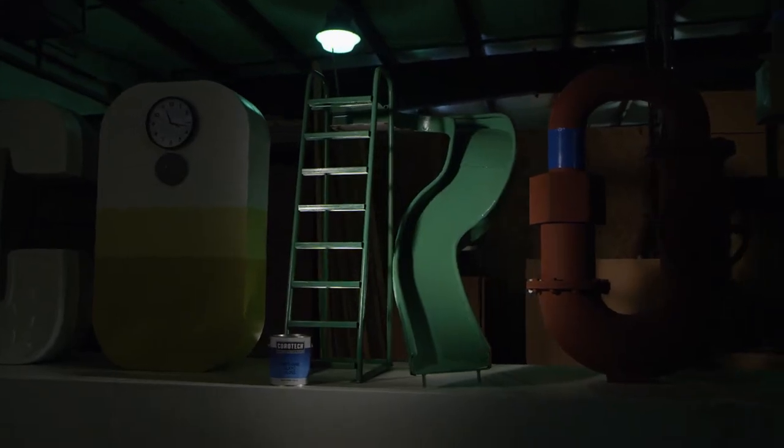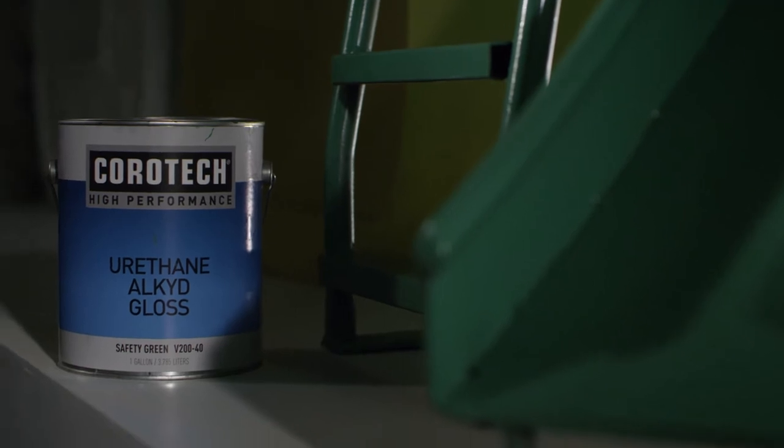This is Benjamin Moore CoreTec Alkyd Urethane Enamel. It's a multi-purpose paint — we call it an everyday product for painting contractors and facility maintenance staff. Urethane in the name means urethane fortification; we've added that to our alkyd resin formula, and that means great performance in exterior spaces.